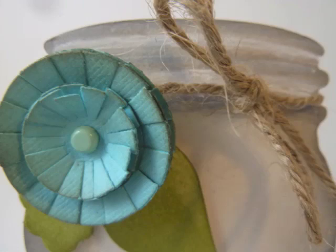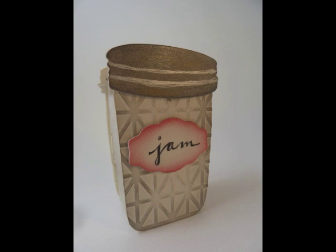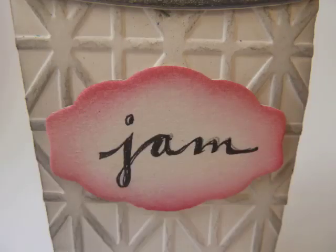There's also a textured impression folder set that goes along with it. One is an overall pattern, which you can see here on the jam jar background — kind of a quilted look. And there's also a set of labels that goes with it, that's part of the set.